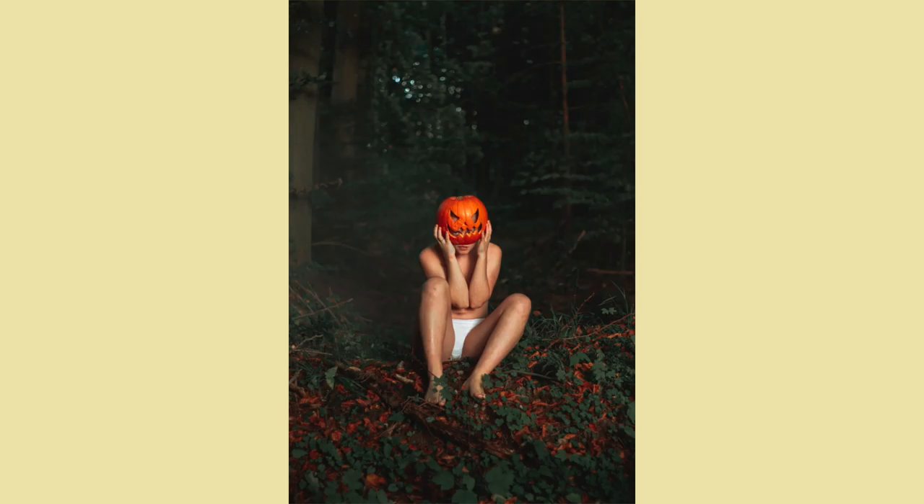Pull something over your head — maybe like a pumpkin. I think this one is pretty self-explanatory.